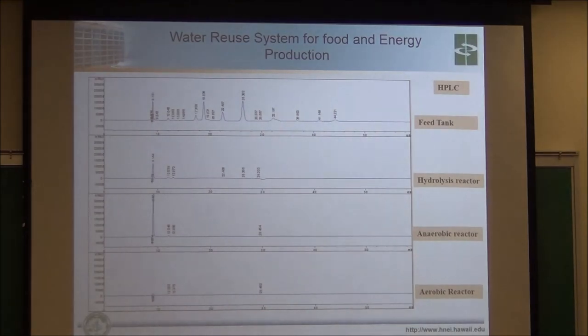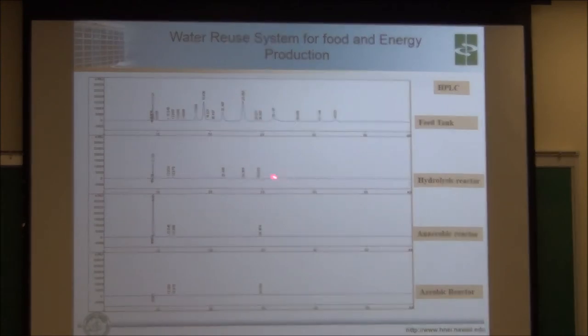This shows that volatile organic acids are just completely consumed and gone by the time they get through the record. This is interesting because there's no H2S smell. So if you've got a system where your volatile organic acids are being taken down almost completely, you don't really have any odorous gas.